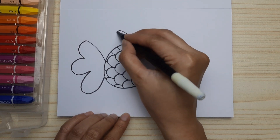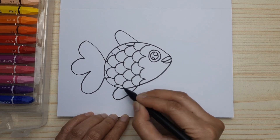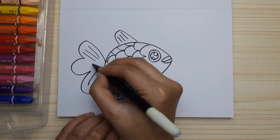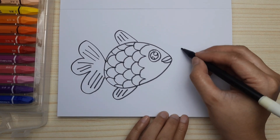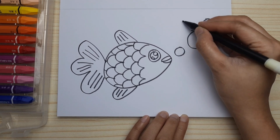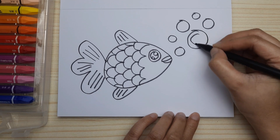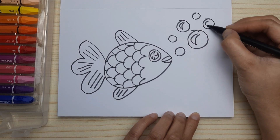And now let's draw the fin — up and down — and give them a pattern. Don't forget the pattern on the tails also, just like this. And let's do the bubble thing — draw them big and small, just as you like. Don't forget to draw the crescent to make it look shiny and round, just like this.